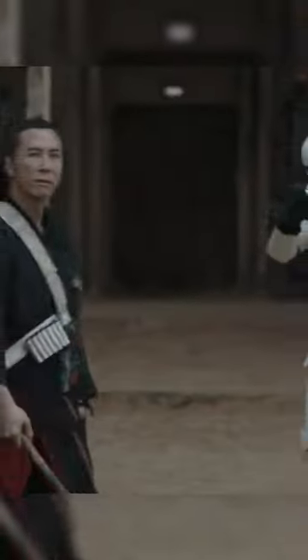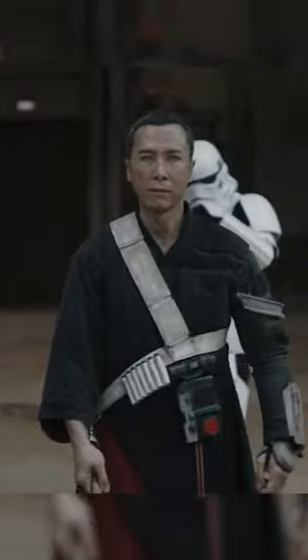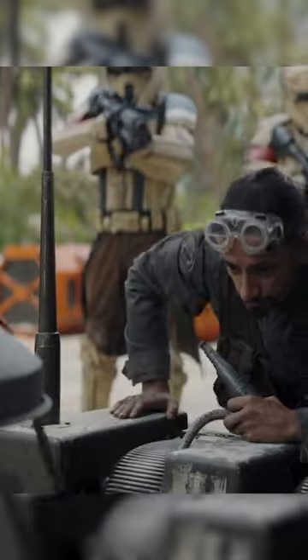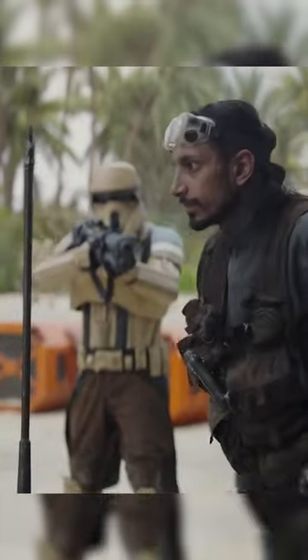If you've ever worn a Stormtrooper helmet or held an E-11 blaster, you'll quickly realize that there's a huge problem with the design of the Stormtrooper helmet. Simply put, you can't really look down the iron sights of the E-11 with one on, let alone use the scope that sometimes can be found mounted on the top. The same goes for the majority of the Stormtroopers' armory.